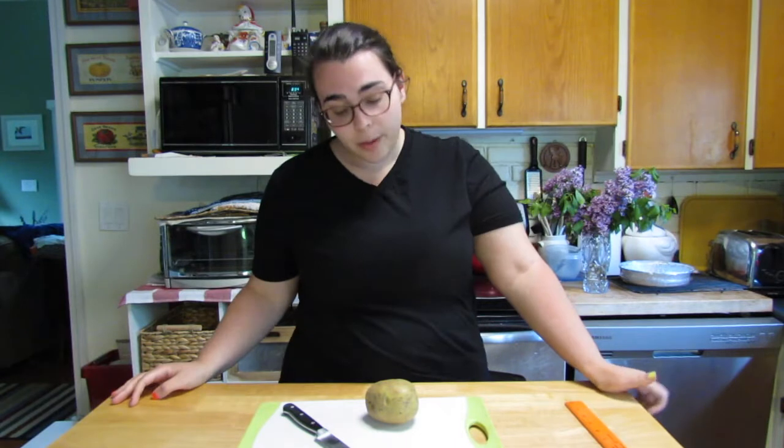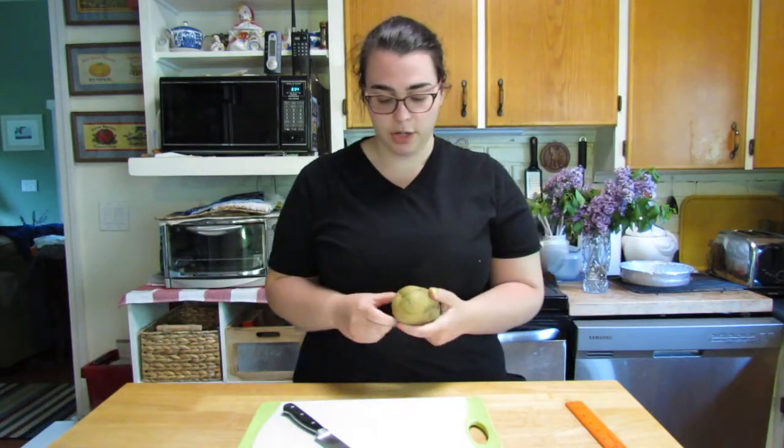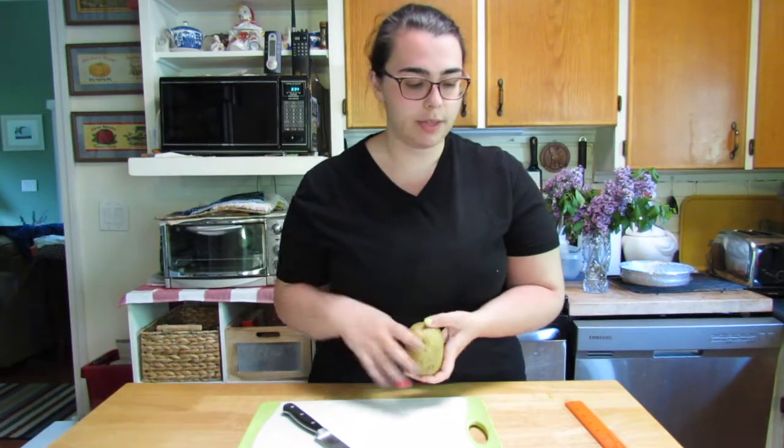So for today's lab, we're actually going to do microbiology the old, old-fashioned way and see if we can get a colony of bacteria growing on a potato slice so we can study the bacteria that we might find in our homes. The first thing I'm going to do is try to get as round a slice as possible. I'm going to do a few slices so I can take a few different samples.